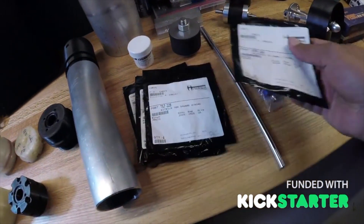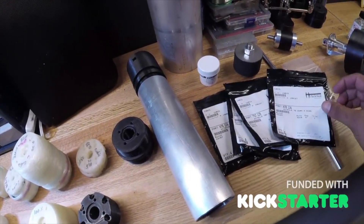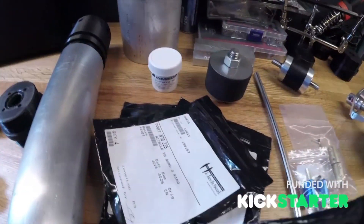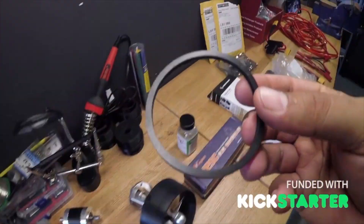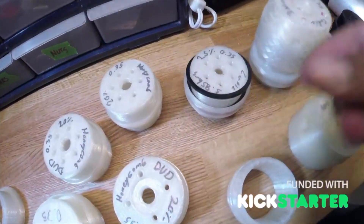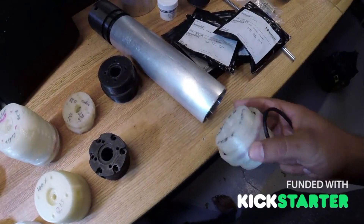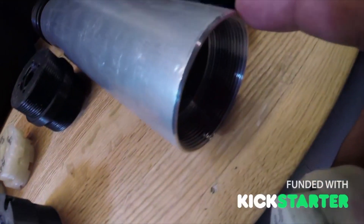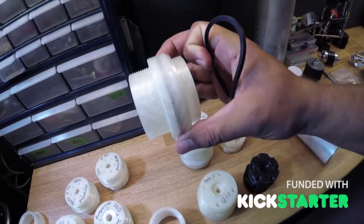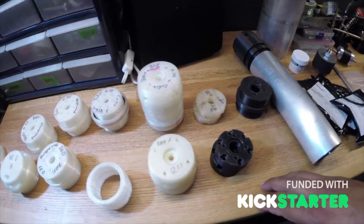When prototyping, you end up spending a fortune — you can't just buy one O-ring, you have to buy 20 and it costs $20 for shipping. Here's a square O-ring — you can see the square corners. It fits down into that groove, and when the aluminum tube threads in it has a finer point edge that sticks into the rubber and gives you a nice seal. Keep in mind these are all 3D printed at fairly low quality, so it's not perfectly smooth, but this is for prototyping purposes.